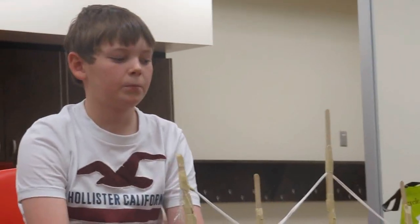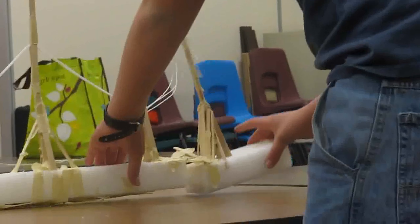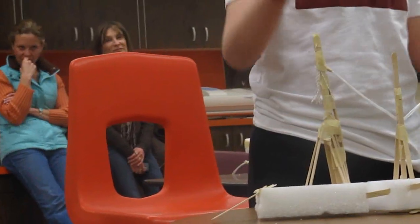Why are these ends loose? They were added on and the tape didn't stick very well. But these parts would be on solid land. They have the big pillars that may be secured — yeah, secured to the ground.